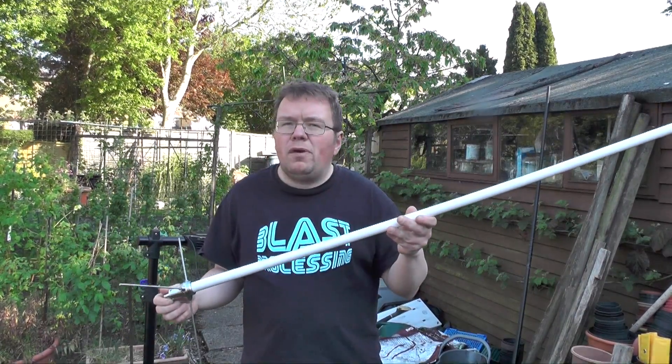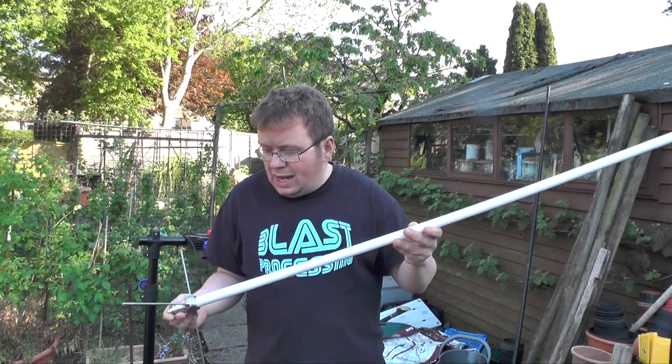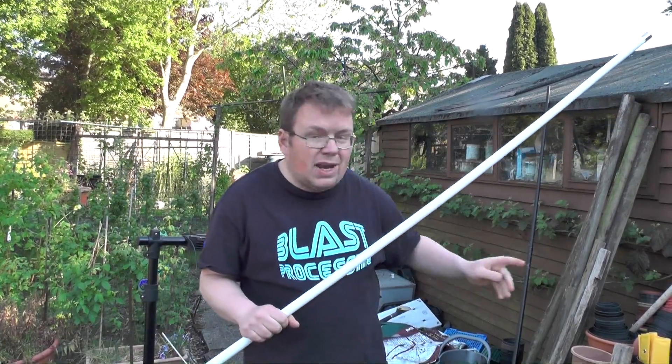They say it's got 4.5 dB gain on 2 meters and 7.5 dB on 70 centimetres, and they also say that it's 1.5 or below on the SWR across the band. I'll be testing that at some point because I've got my analyzer down there.